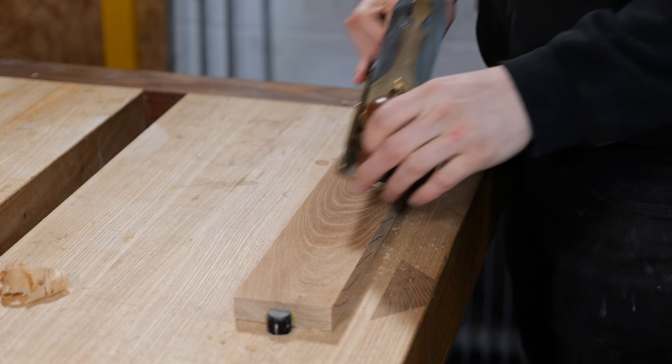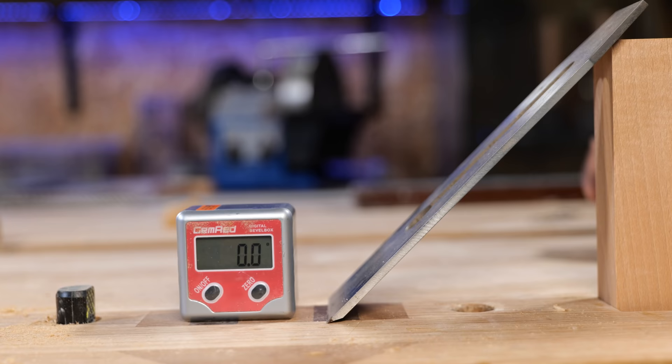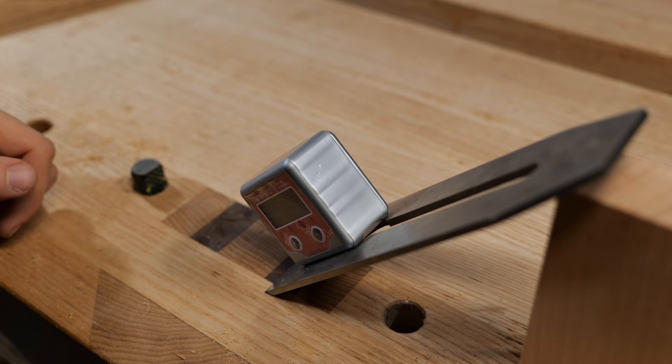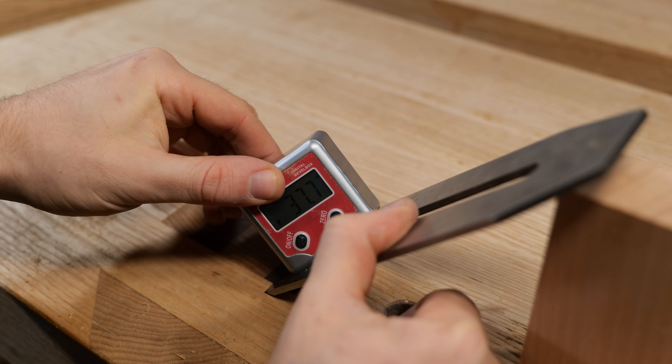One more topic: what is the difference between pushing a plane straight or skewing it? There is quite a big difference. Here we've got a blade mounted at 45 degrees to the surface. But watch what happens if we spin that gauge to a skewed angle — it is now at about 32 or 33 degrees. What this tells us is that by skewing the plane, it lowers the cutting angle.